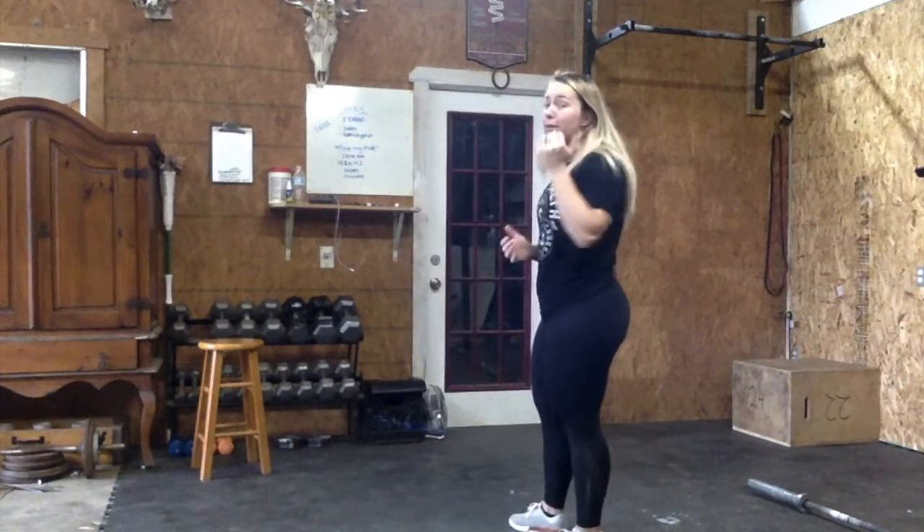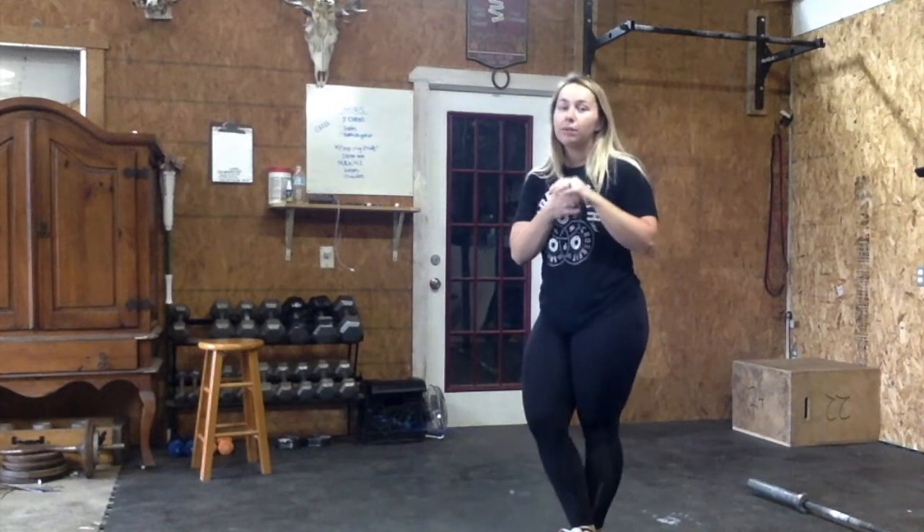Hey everybody! It is Thursday. I'm going to be going over our skill as well as our Metcon for the day. We have more double under work today, which is fantastic. A lot of people are getting so much better at double unders, so this is a chance just to really zone in and work on those.